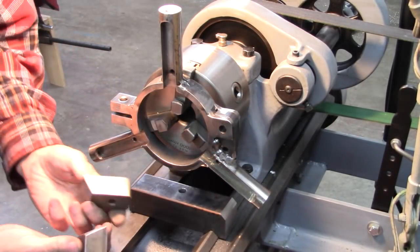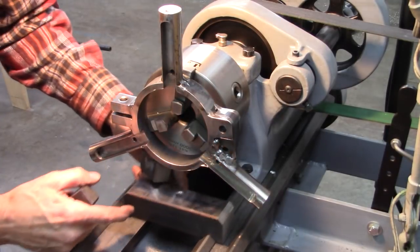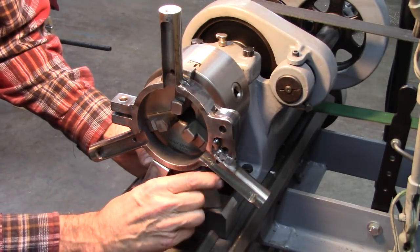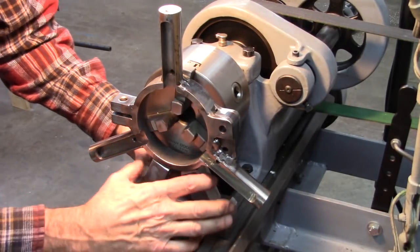I got these box blocks all beveled, got a hole drilled in the mounting plate. I want to tack those right there.